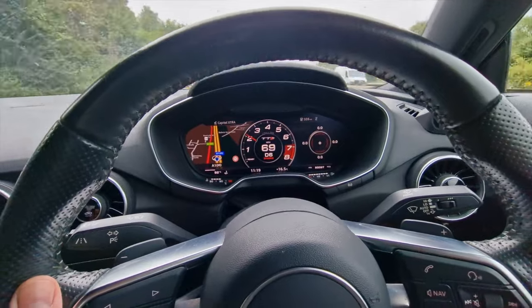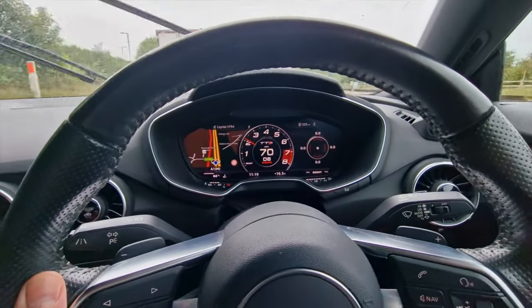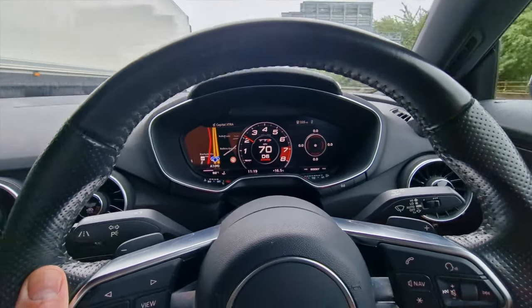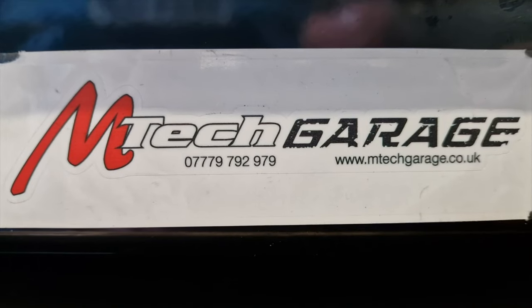I don't know if you can hear this noise — that's the noise I'm getting. We've checked wheel bearings and all sorts of stuff but it's still there, and I reckon it's the brake discs.